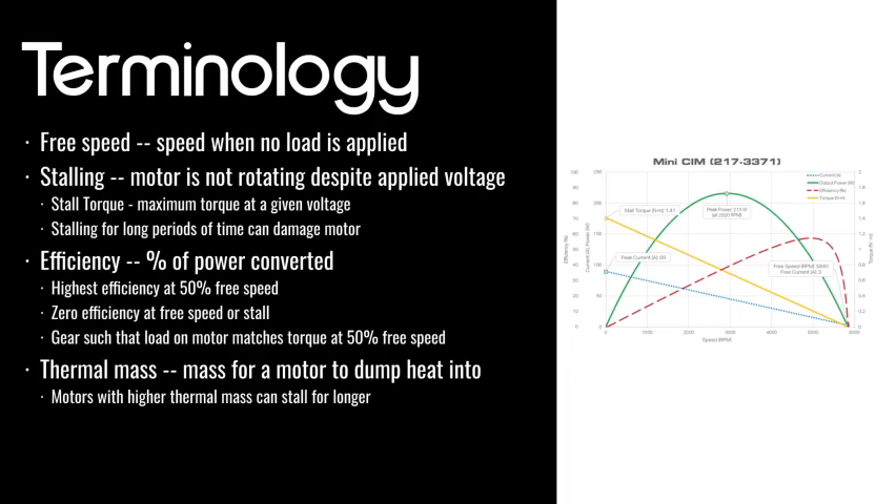For two mini SIMs, you'd want each to be putting out 0.7 newton meters of torque, or 1.4 newton meters in total. So you'd gear such that your output load, by the time it's on the mini SIMs, is 0.7 newton meters for each. This is pretty information dense — we'll definitely put out some more resources.